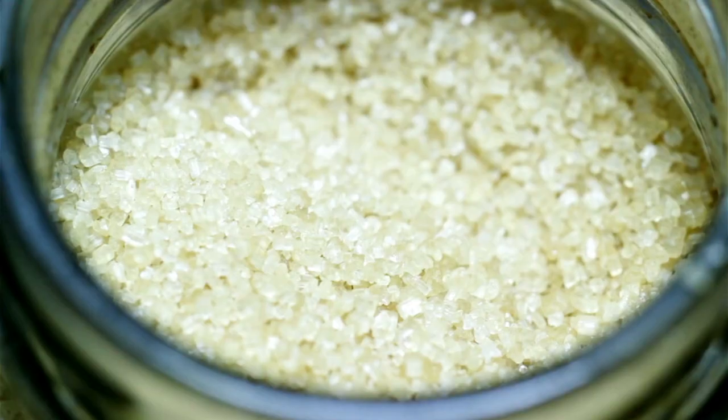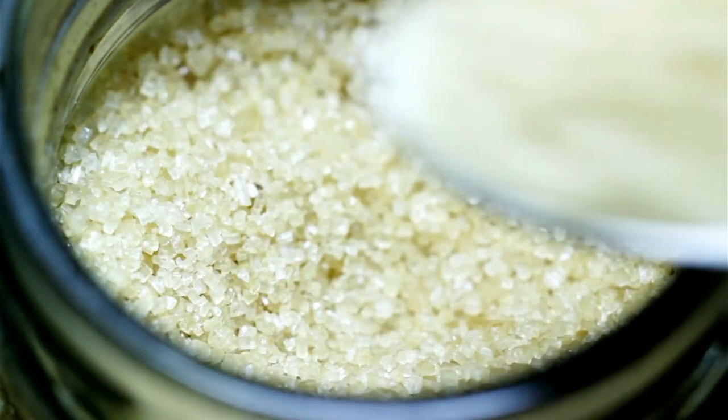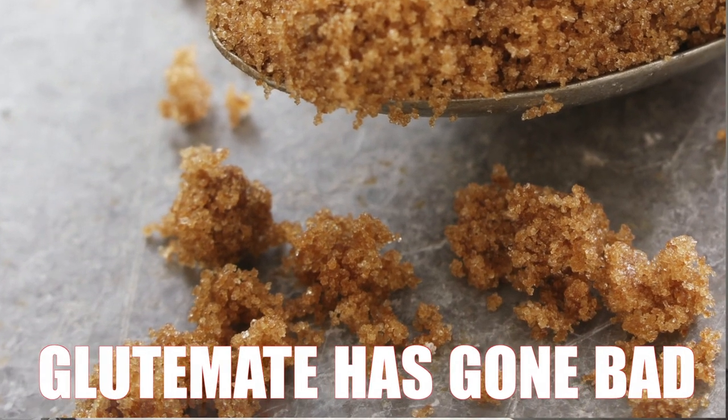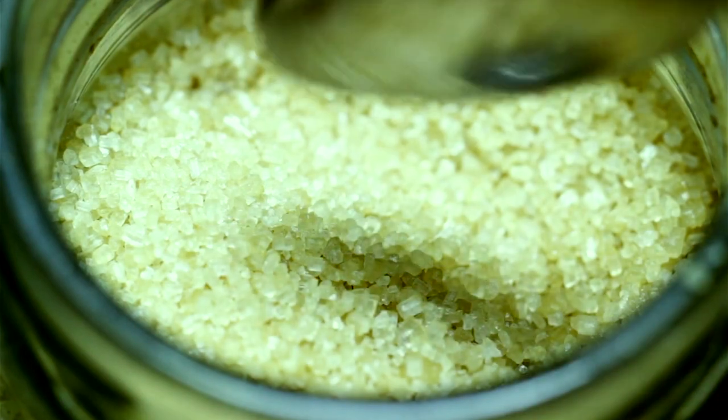If the particles are clumped together, it's important to know that powdered dashi isn't actually powdered — it has more of a pellet-like structure called granules. If the pellets are clumped together, the glutamate has gone bad and you won't get the umami flavor from it. Or if the color changes from its usual brownish tone to green or blue, it has gone bad.